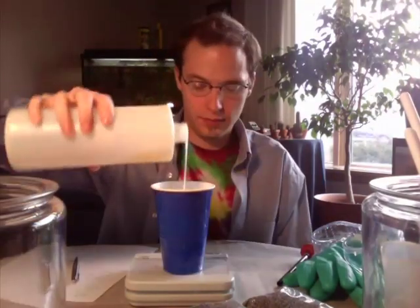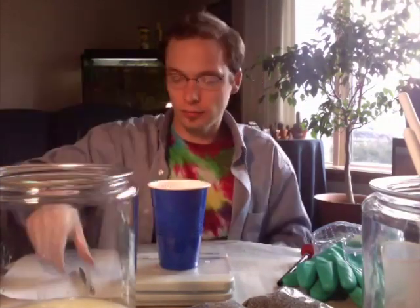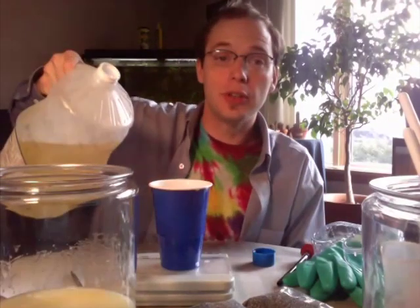The first oil we're going to work with is the coconut oil. Make sure you have your pen and paper to write down the amounts — we've got 10.2 ounces of coconut oil. The next oil is the palm oil, and we're going to try to get that as close to 10 ounces as we can — we've got 10.6 ounces of palm oil.